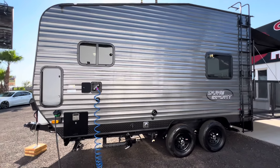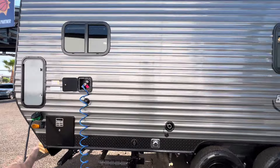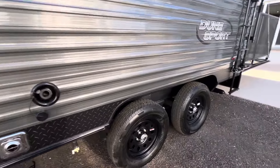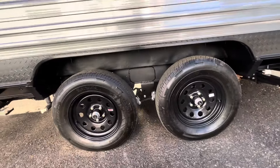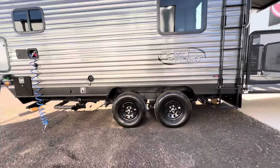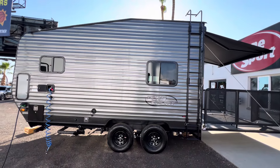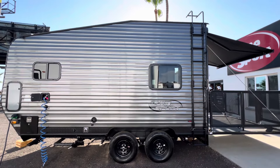This trailer has a standard six-gallon water heater. Two 3,500-pound axles, so a 7,000-pound gross vehicle weight rating. And there's an exterior ladder that you can use to get to the roof to clean off your panels.